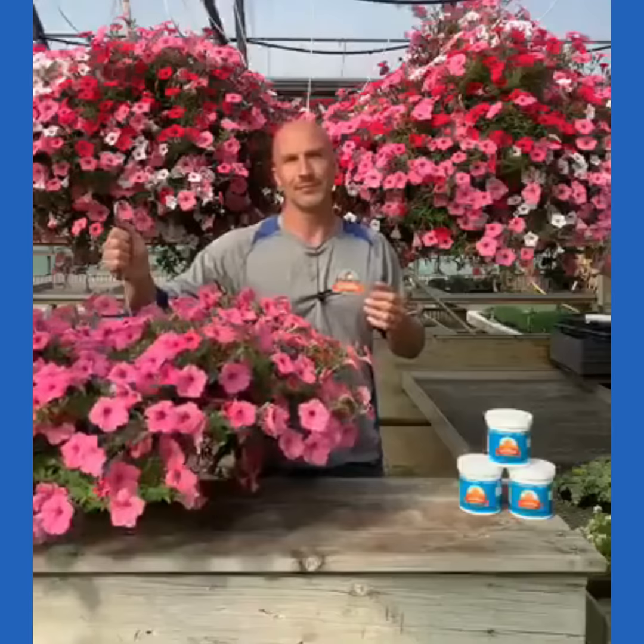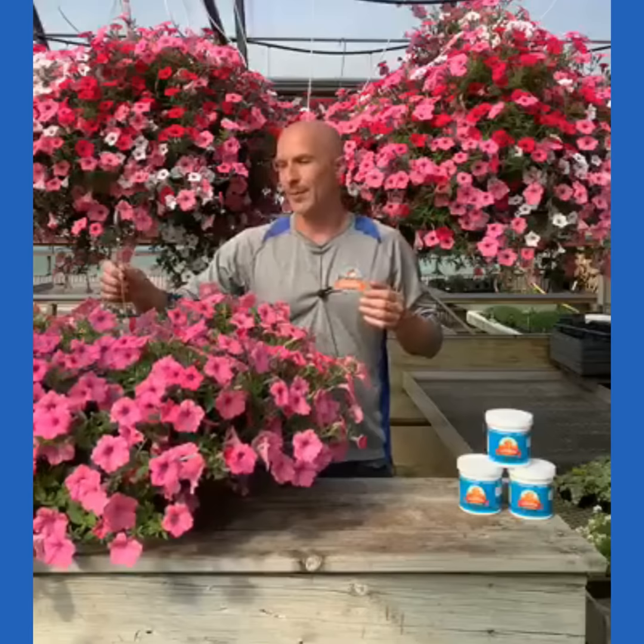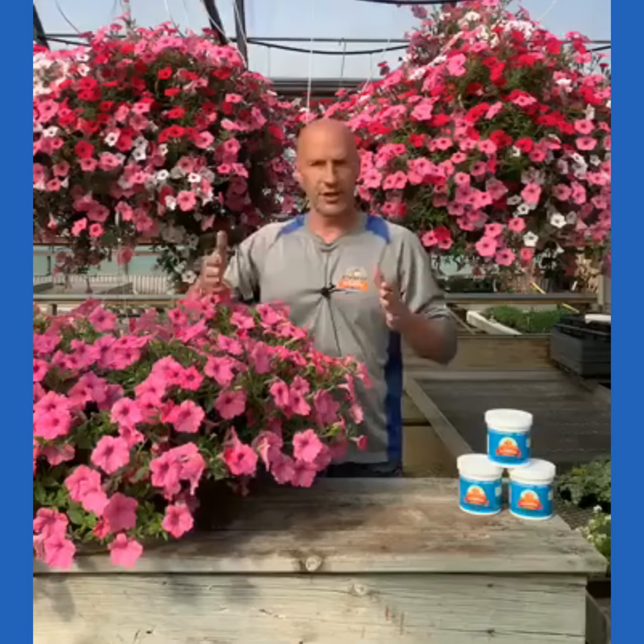So you do want to get in the habit of watering in the morning so the hanging basket can dry down. We have a question — Patty Anderson asked: do you fertilize after you water your flowers or before? So Patty, we're going to fertilize once a week, and fertilizing is just like watering — we're mixing the fertilizer in with our can of water, or if you have a hose-end sprayer. Fertilizing is just a replacement for your regular watering.